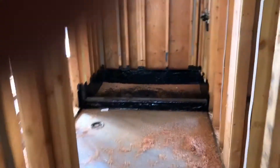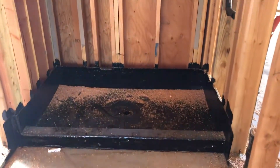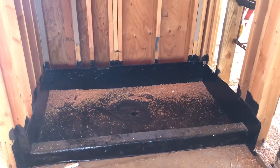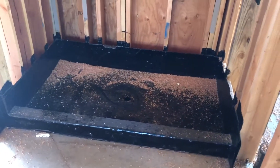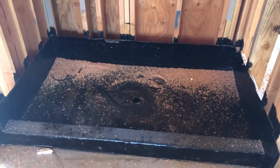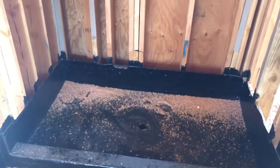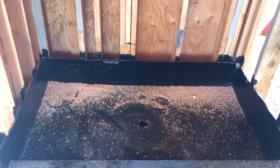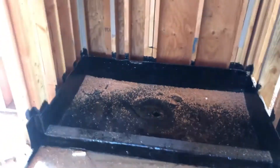These showers have also been hot-mopped since the last couple of weeks. What they do is they build up the shower floor and apply asphalt, sloping it all the way into the center drain, then hot-mop it to seal it all up.